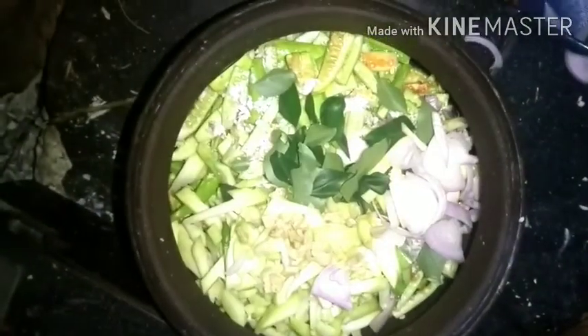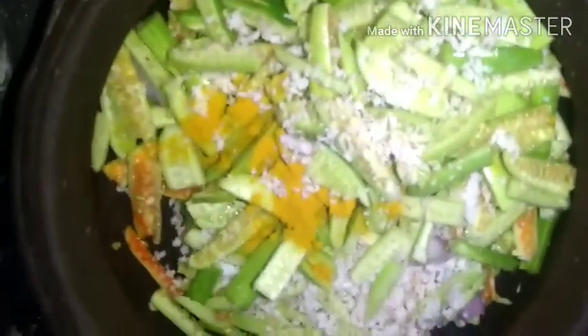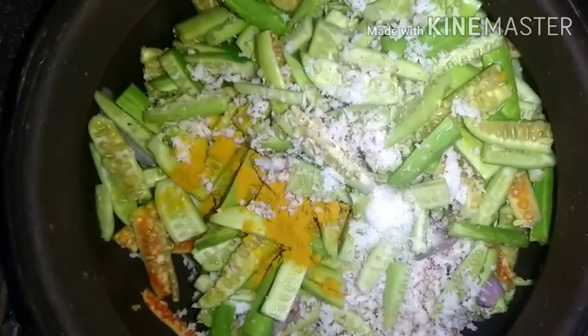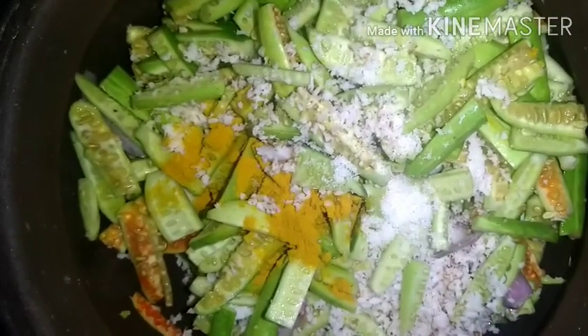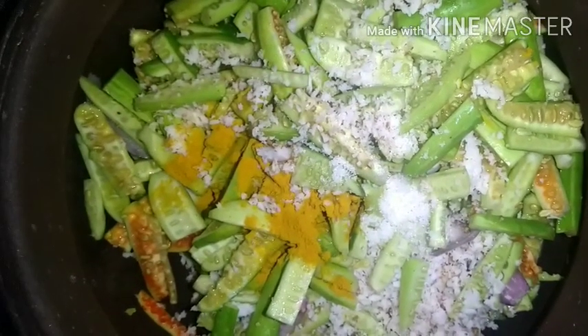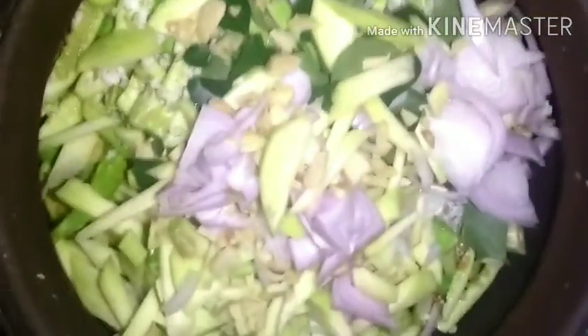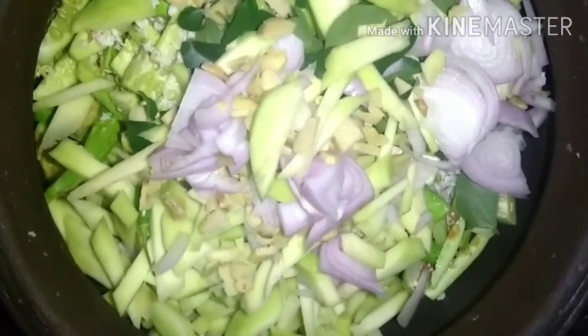Then we will serve half a glass of the seasoning. We will also add 2 ingredients of the seasoning. As you make a small spoon, add 1 to 2 glasses of the seasoning. You can use 3 glasses of the seasoning if needed.